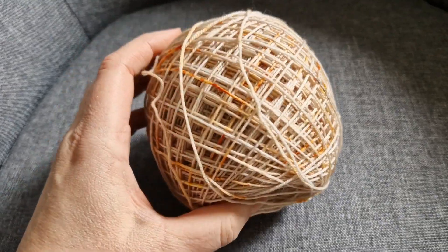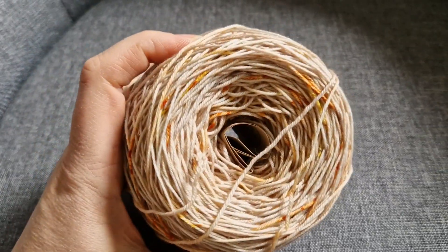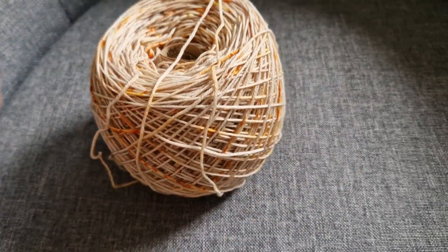Here it is, caked up and looking very beautiful. I'm going to be getting on with that soon.